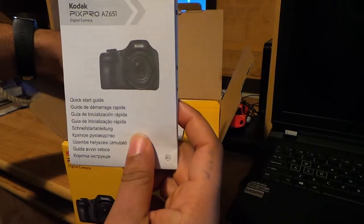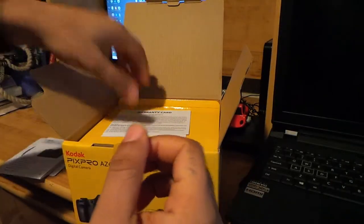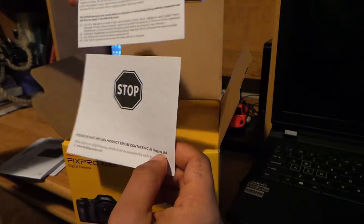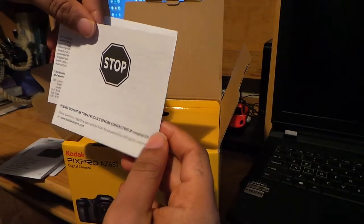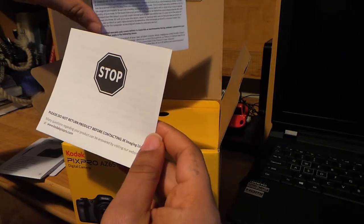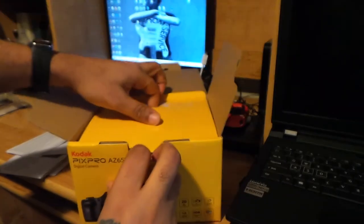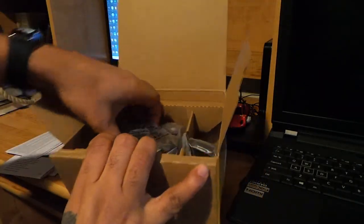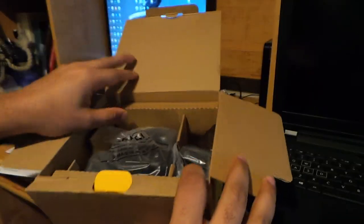The manual is the first thing you have, then software, then the warranty card — it says please don't return product before contacting JK Images. And this is what's actually inside.